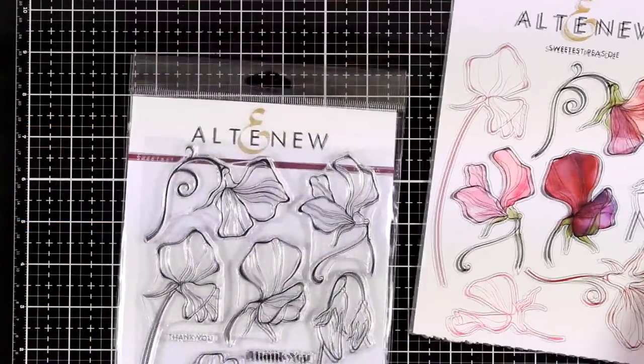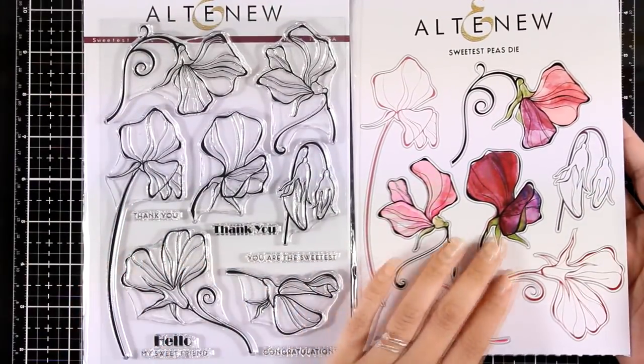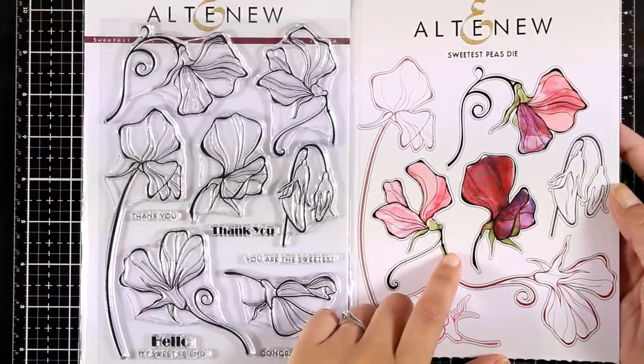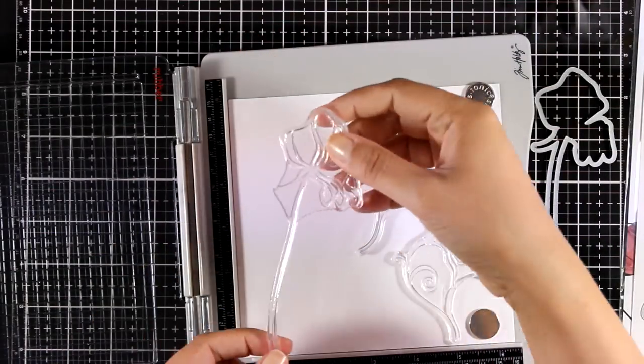For my card today I will be using this beautiful stamp set and the matching dies. This is called Sweetest Piece, and I really love the designs — so unique, unlike anything I already have in my stash. I love the whimsical look on them. I can predict this is going to be a sellout, so if you like these make sure to grab them quickly.